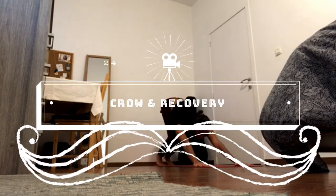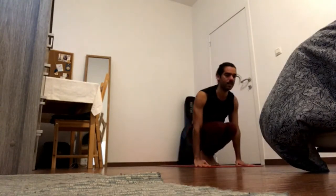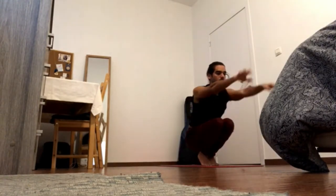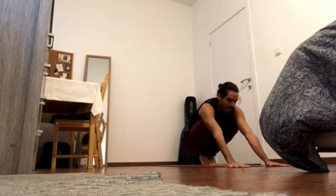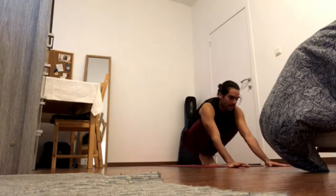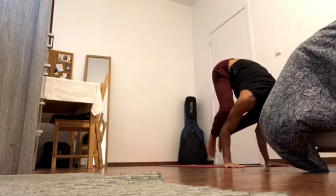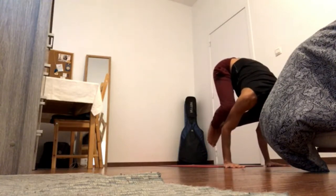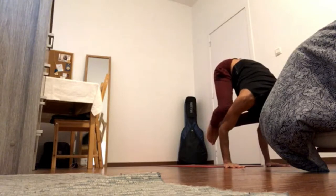Inhale, let your knees gaze forward and exhale to squat. Place your hands on the ground far away from you. Exhale, rotate the arms and come to your crow for five. Maybe just one leg off the floor, maybe both. Keep sending shoulder blades back and wide, front of the head forward — four three.